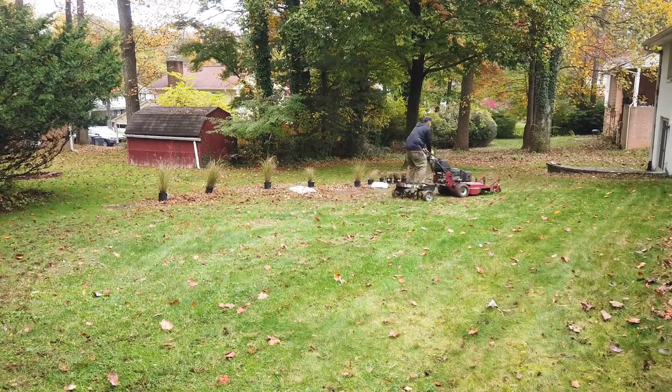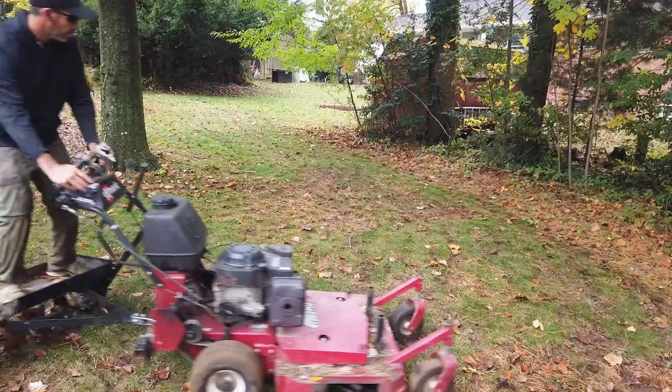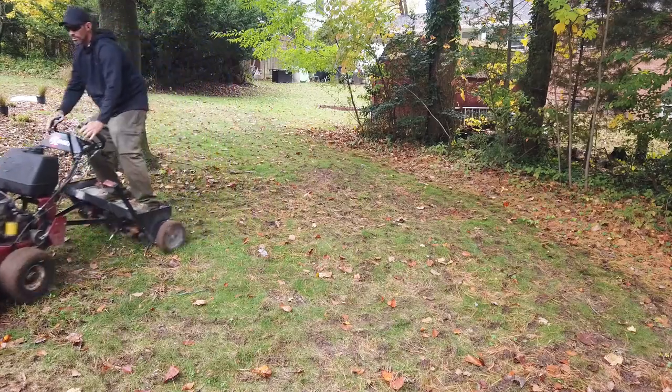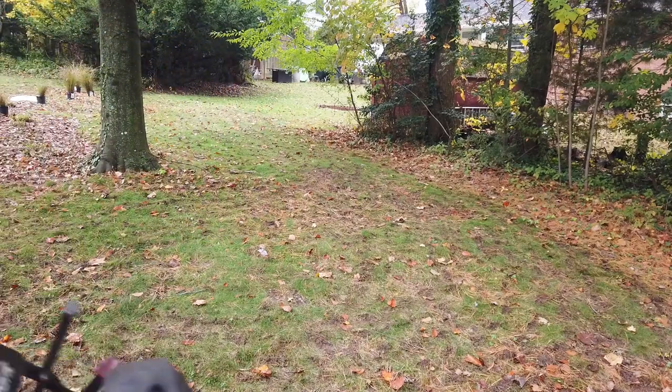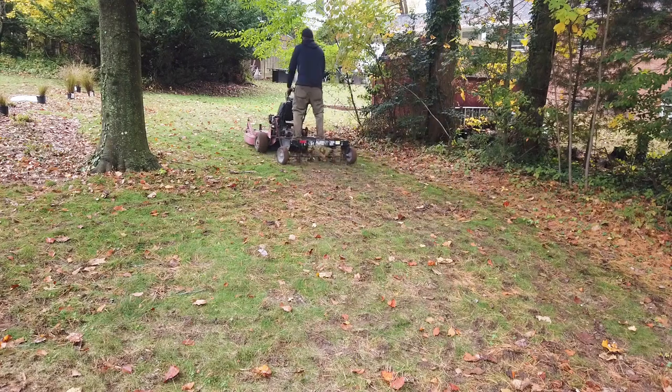You can go as fast as you want. It turns real nice — it's just the same as riding a Velke, there's no difference. As for safety, would I give this to an employee? Probably not, but since I'm working by myself I can just go out there and do the work. If you're used to running a Velke, it has the same feeling — basically you're riding a trailer.